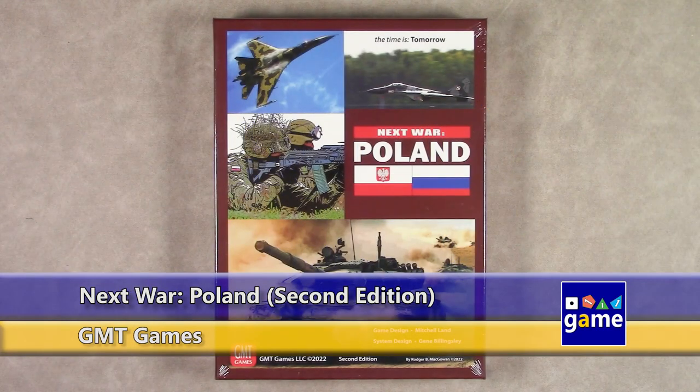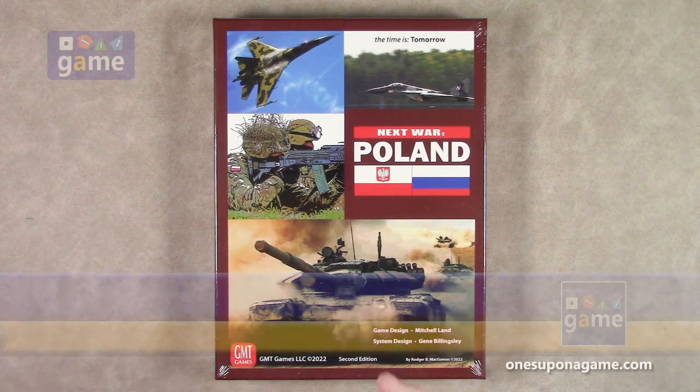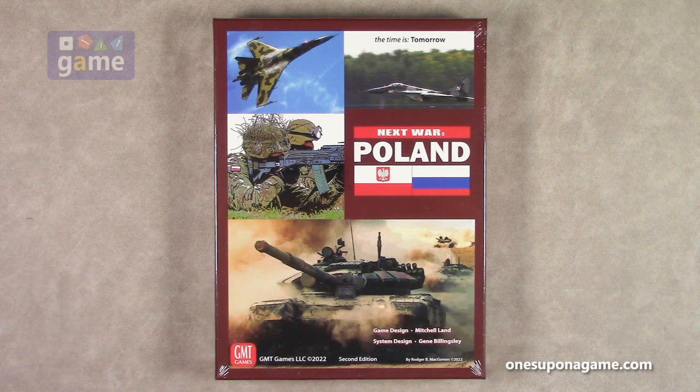Hi, welcome back to Once Upon a Game. I'm Kevin Kitchens, and in this episode we're going to do an unboxing of Next War Poland. This is the second edition — not just the second printing, it is the second edition. It contains some errata and some updated counters. This is from GMT Games, designed by Mitchell Land and Gene Billingsley, the G in GMT Games. So let's crack it open and see what you get inside.